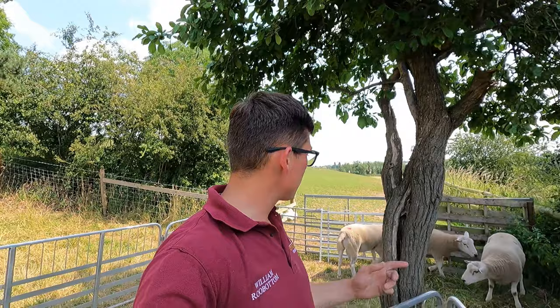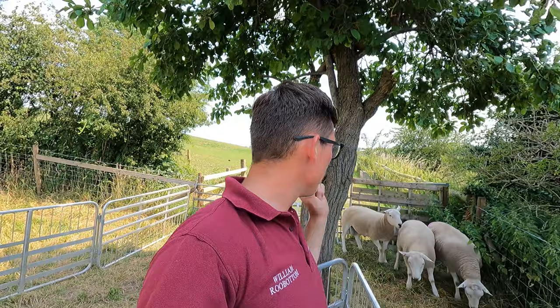Hello everyone, Will again here. As you can probably see behind me, I've got three tups in and they've all got pink spots on their bum, because we're going to be making these into teaser tups today. Basically, we're going to be vasectomizing these three tups, so the vet's going to come out and throughout the video we'll be explaining exactly what is going on and why we do it.